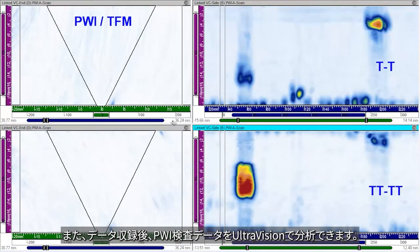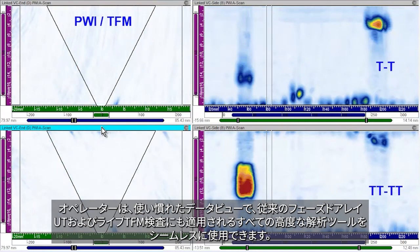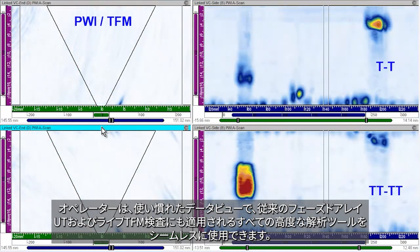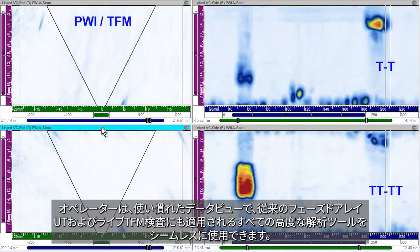And after the encoded scanning, the live PWI examination data can be analyzed in UltraVision. Operators can seamlessly use the familiar data views and all the advanced analysis tools that are also applied for regular phased array UT and live TFM inspections.